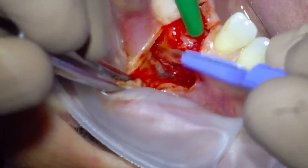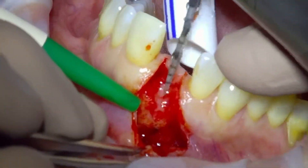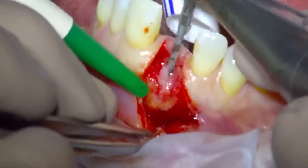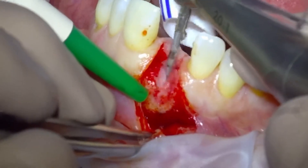You can see here amalgam tattooing — although there's no amalgam debris, we've got amalgam tattooing in the bone. And then we can start our pilot osteotomy with our little lindemann-type burr.